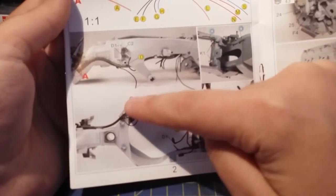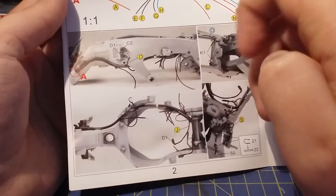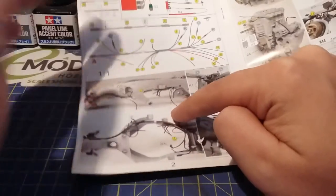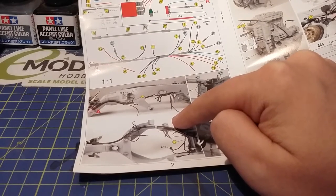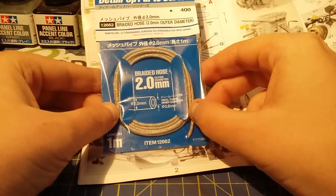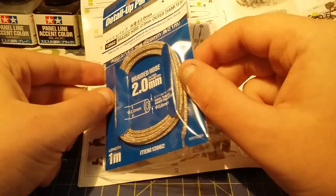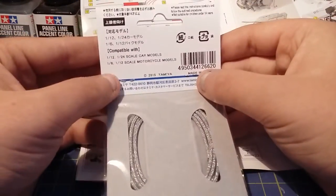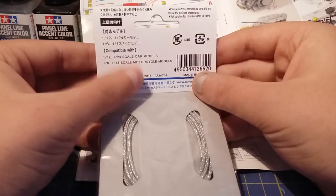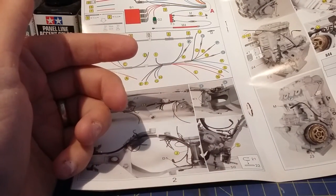I was looking last night at the real bike, and this main bit of wiring loom here is braided cable — a black braided cable. I got this just in case; this is something Tamiya has just started to do. It's braided cable you can use on cars — it says 1:12 and 1:24 scale cars, 1:6 bikes and 1:12 bikes. The one I'm building is 1:12, so that's the stuff for that.